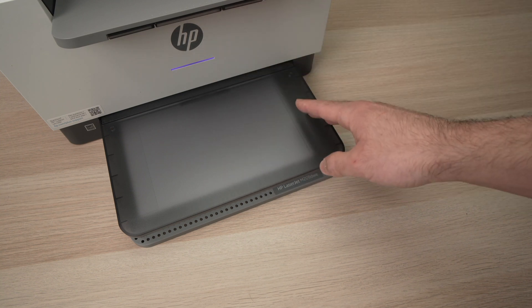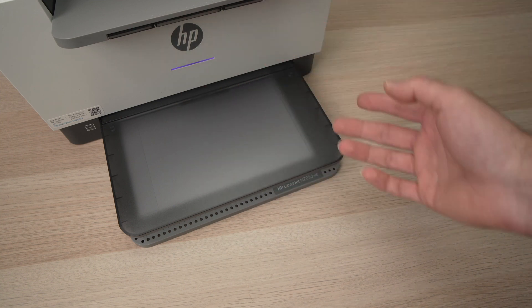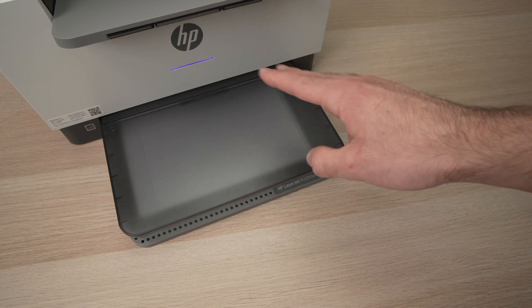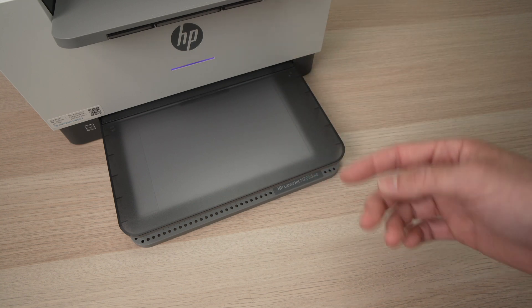This means that the printer has been reset and it's ready to be paired with your new device — it could be a phone or a computer. You can go ahead, open the HP Smart app and try connecting again.